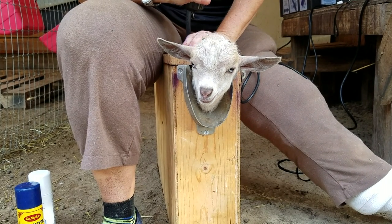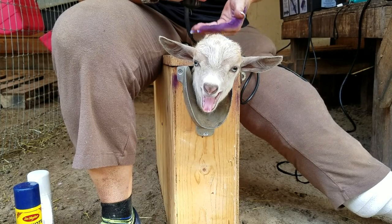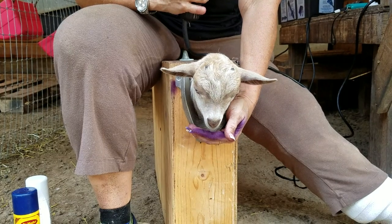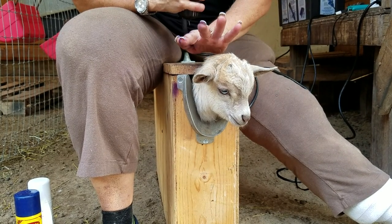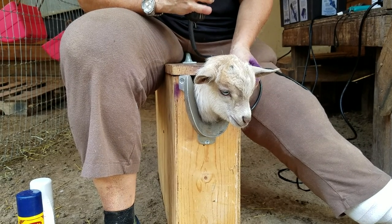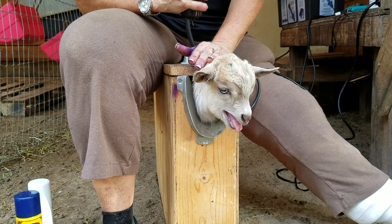This is known as a dis-budding box. It's a box where the animal's legs hang in, with a little support underneath their belly. I recommend getting one with a metal or stainless steel head rest so you have control of the animal's head. He's nice, safe, and secure.